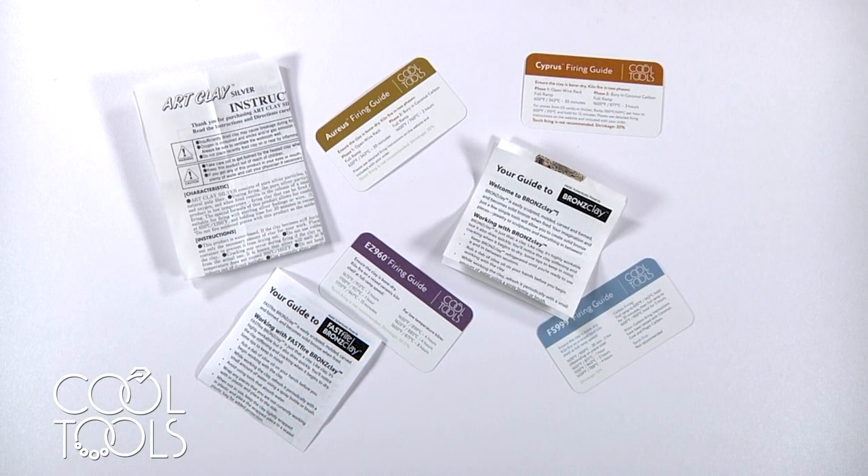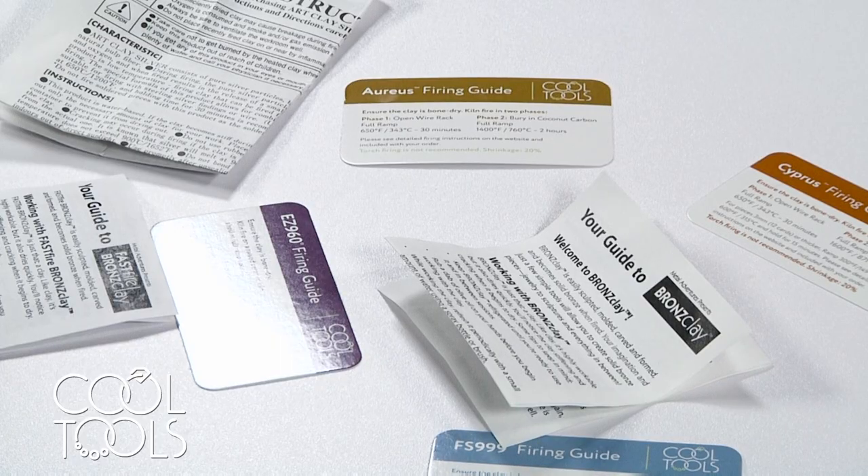All clay packets come with detailed instructions on how to properly fire your work. Always completely read these instructions so you can be assured that you fire your work properly and it will sinter successfully. Your instructions will tell you to fire your work in one of two ways: either on an open shelf or in activated carbon.